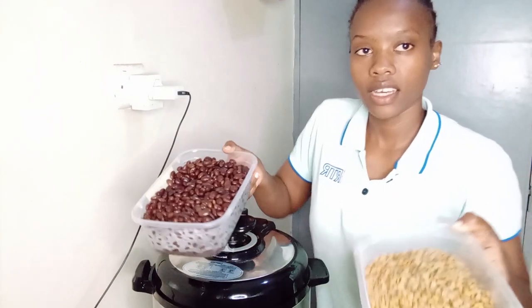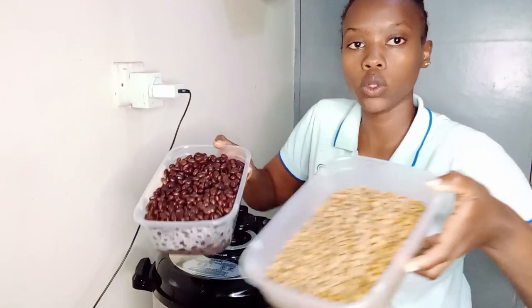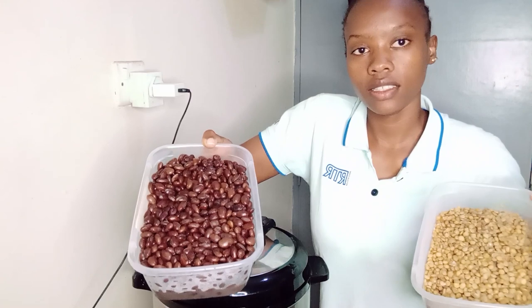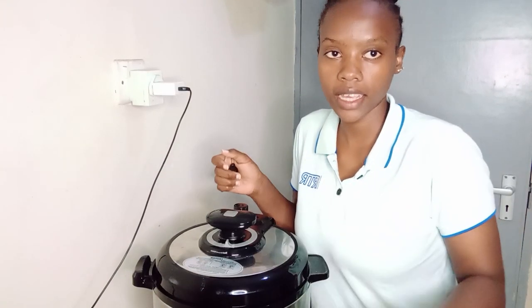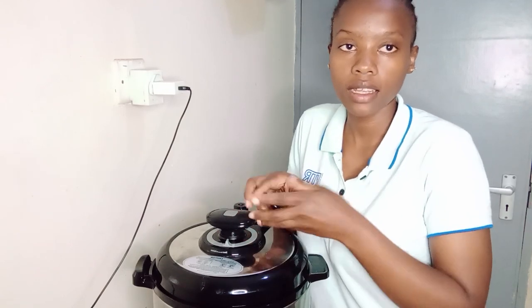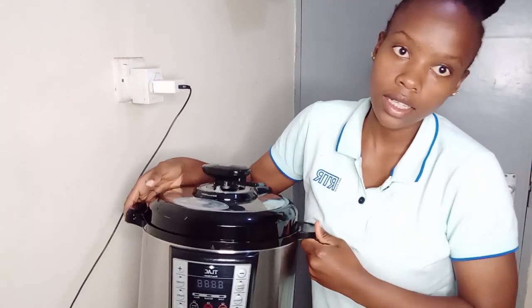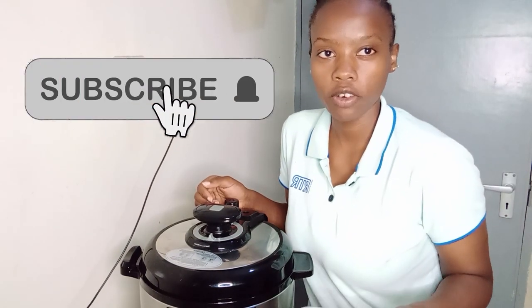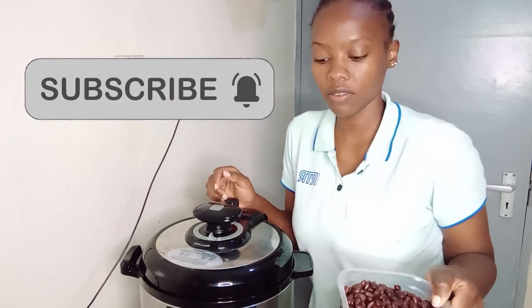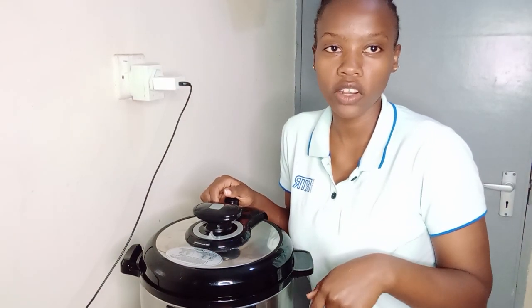So guys, that has been my pressure cooker review. As you can see, it has been really nice — less time used, and I can highly recommend it. Mine is a T-lock, so it's good. Thank you so much guys for keeping up with me till the end. Remember to share, to comment, and to like this video. See you on my next one guys, bye bye!